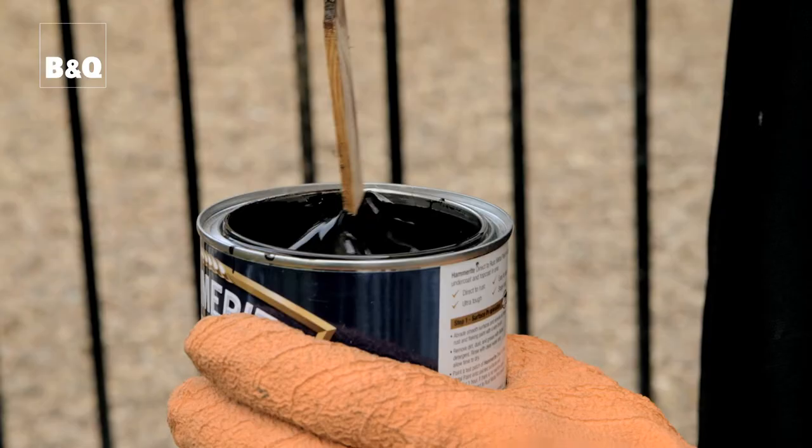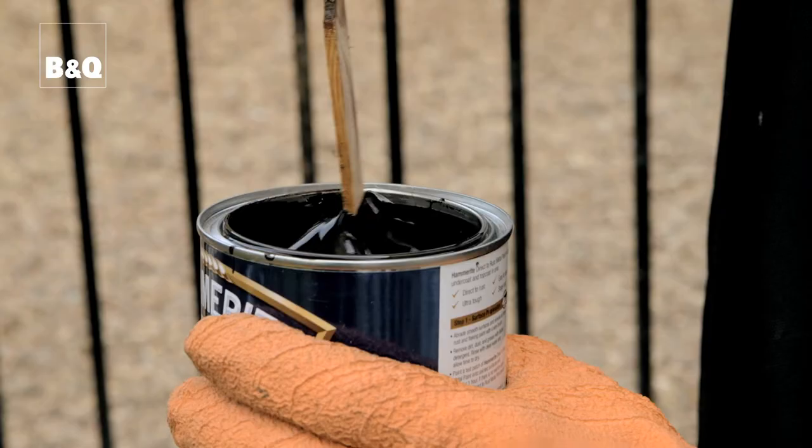If there's no reaction, then the metalwork is prepared and ready for painting. This paint can be applied at temperatures between 8 degrees and 25 degrees centigrade, but always check the manufacturer's instructions. Lightly stir the paint before use — don't mix too vigorously and don't add any thinners.